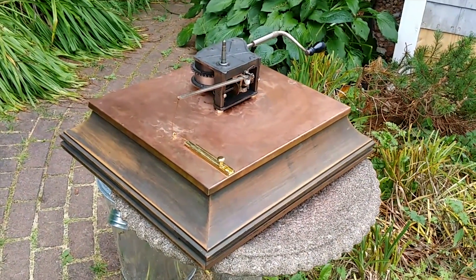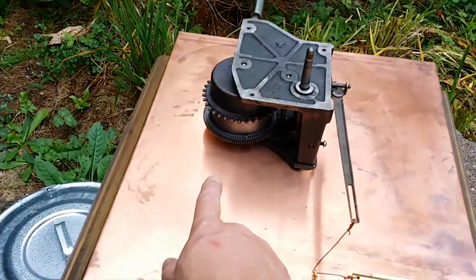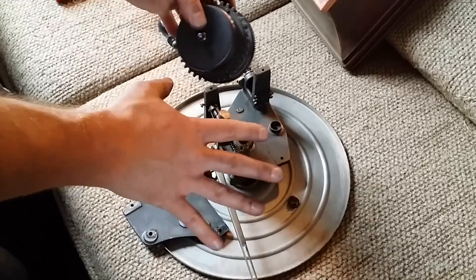This is a build I did a while ago. Today the spring broke in here, so I had to go in. I'm gonna give a quick overview as I reassemble this — so this is the guts of it.